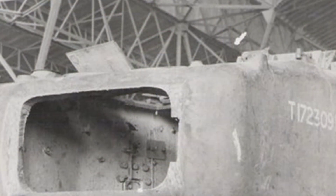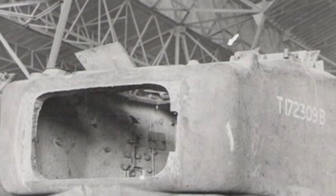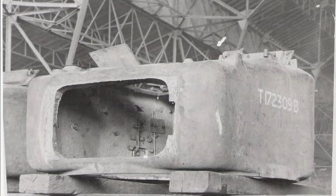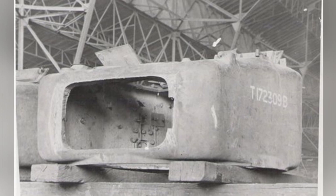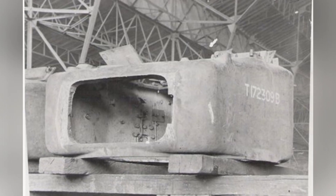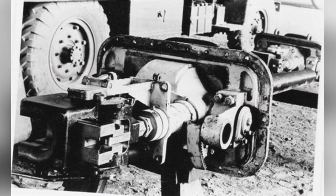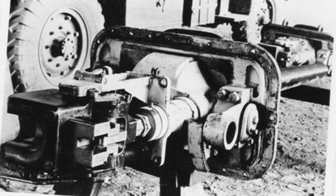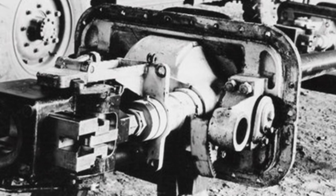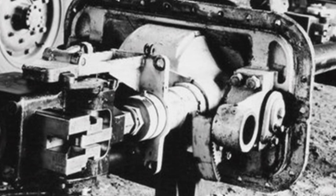On the North African battlefield during World War II, the performance of the Churchill Infantry Tank was not considered very good by the soldiers. Although its armor protection was decent, its firepower was too weak. The 75mm howitzer installed on the vehicle was proven to be not flexible enough, and the two-pound gun on the main turret was too weak in power. Even after being upgraded to a six-pound gun, it was still not sufficient — at least for a heavy tank.